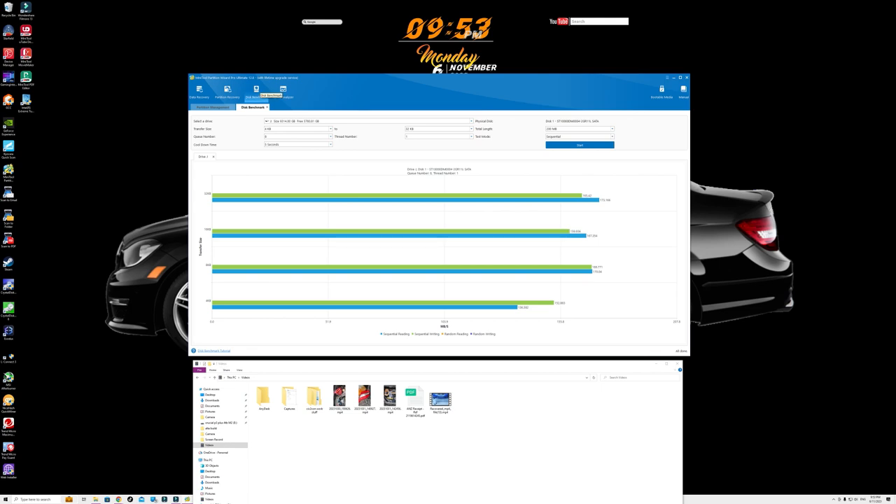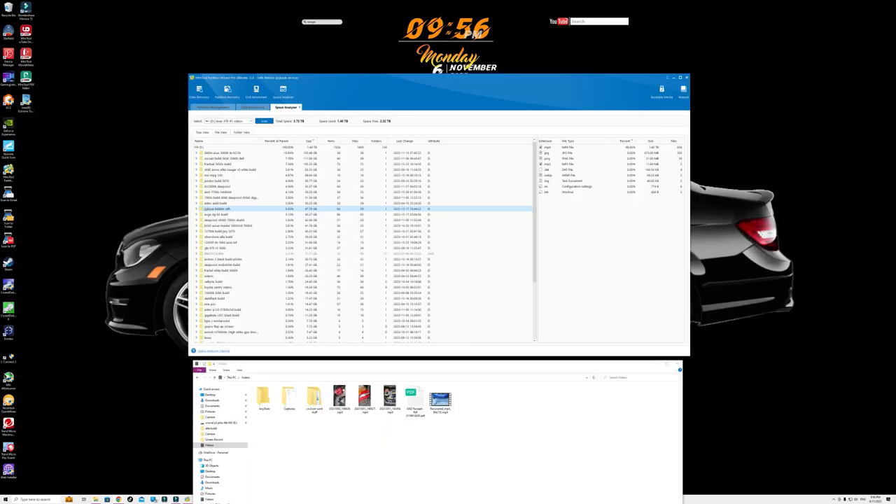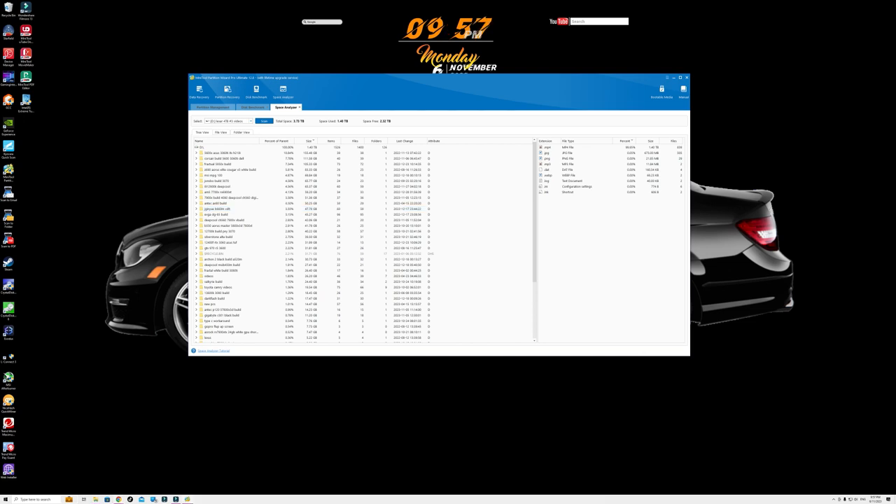Lastly, the Space Analyzer analyzes the hard drive and its directories and lets the user understand which files and folders are occupying the most space on the drive. Users can manually explore files and delete unnecessary files and applications in Space Analyzer. That's basically how you use the entire software.